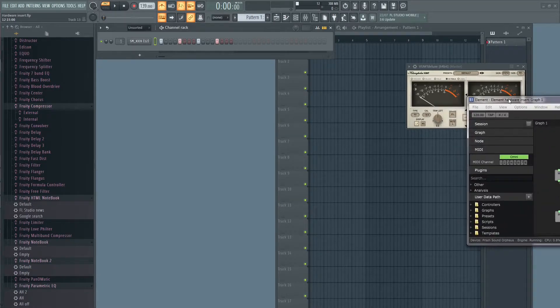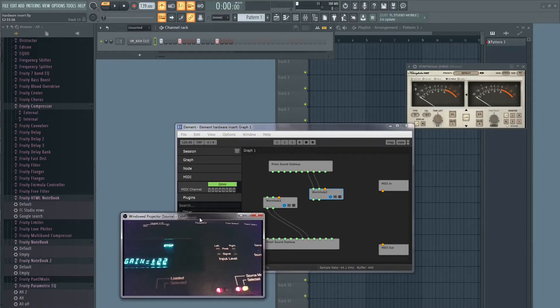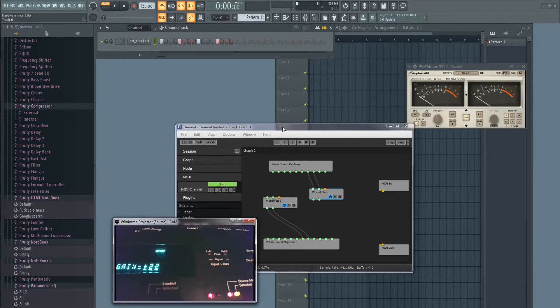Now I'll show you how to set up everything. First, in Element, go to the sound settings and choose ASIO and select your sound card driver, so you can display your inputs and outputs. After that, you will need two instances of Wormhole. The first instance will be routed to the output of your sound card that you'll use for your hardware insert — to send your signal — and the second instance will be routed to the input you use for the hardware return. For the hardware, I'm going to use my ASR-10 and its equalizer effect.